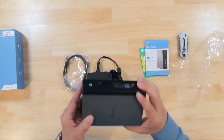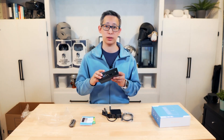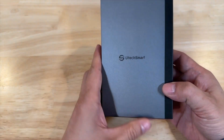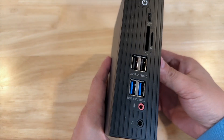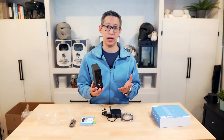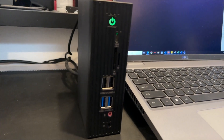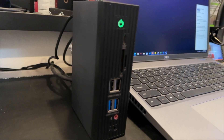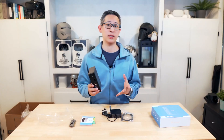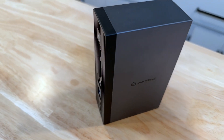My first impression taking this out of the box is how sturdy and well made this docking station looks. It's got a sleek modern design and it just feels very high quality. It's also a lot more compact than I expected, which is really nice — meaning it doesn't take up a lot of space. The compact size of this dock makes it perfect for a cluttered workspace, allowing you to declutter your desk and keep all of your devices well organized.